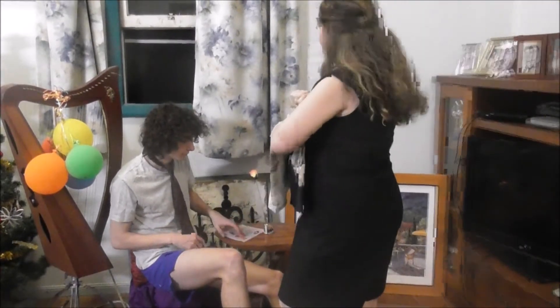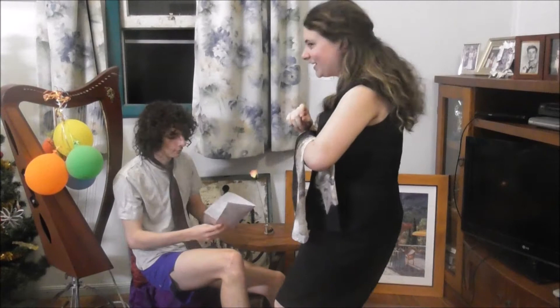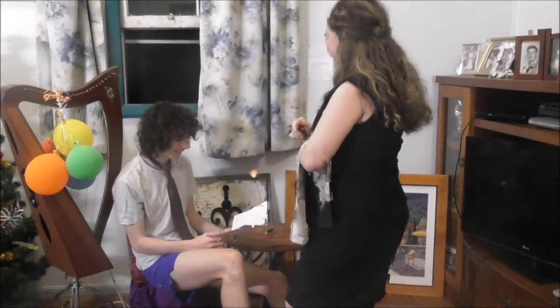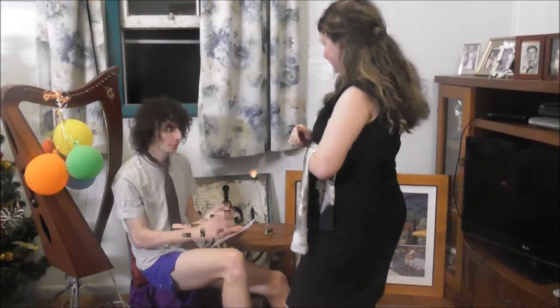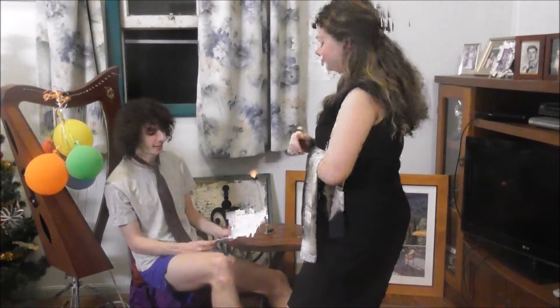Hello sir, and welcome to Lilliano's. What can I get for you this evening? Just got the menu, haven't really had a look through it yet, so just maybe give me a minute. Thank you.